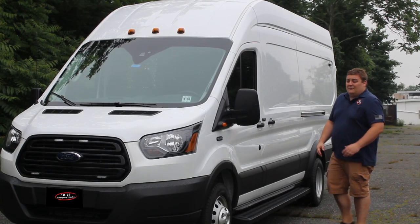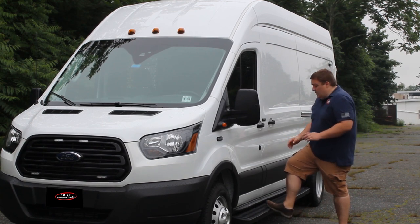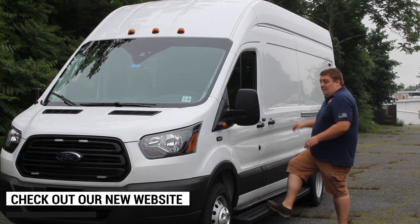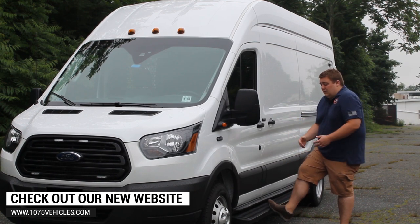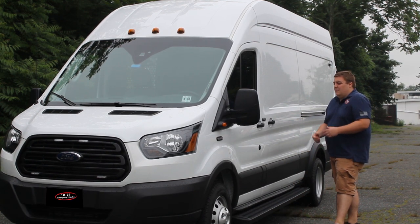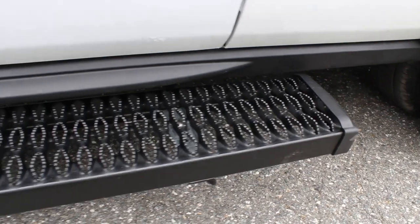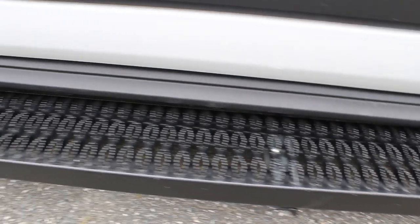On the outside of the vehicle, we've been very simple with it. We have Luverne grip step running boards on both sides along with a step in the back to allow easier access. These are also very good when your boots are very muddy or snow filled. They provide more than sufficient grip to get in and out of the vehicle and also assist the officers getting inside the vehicle.